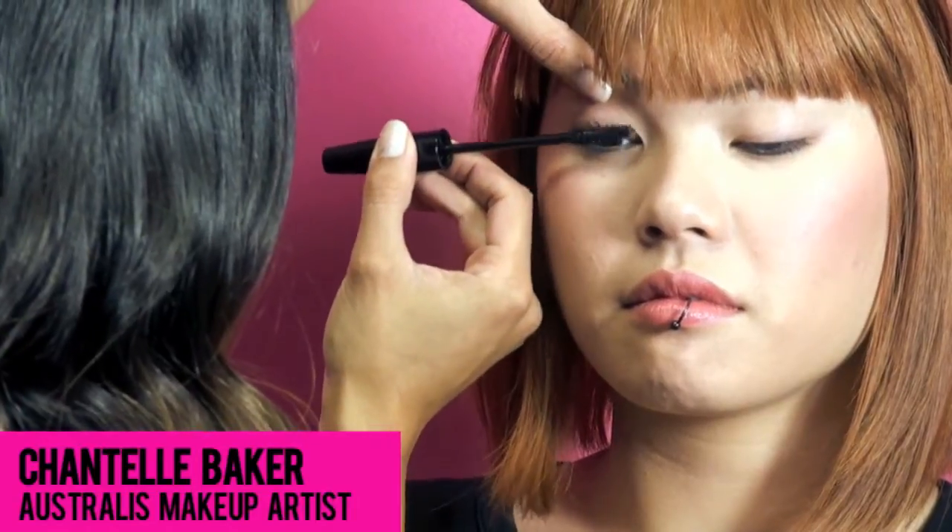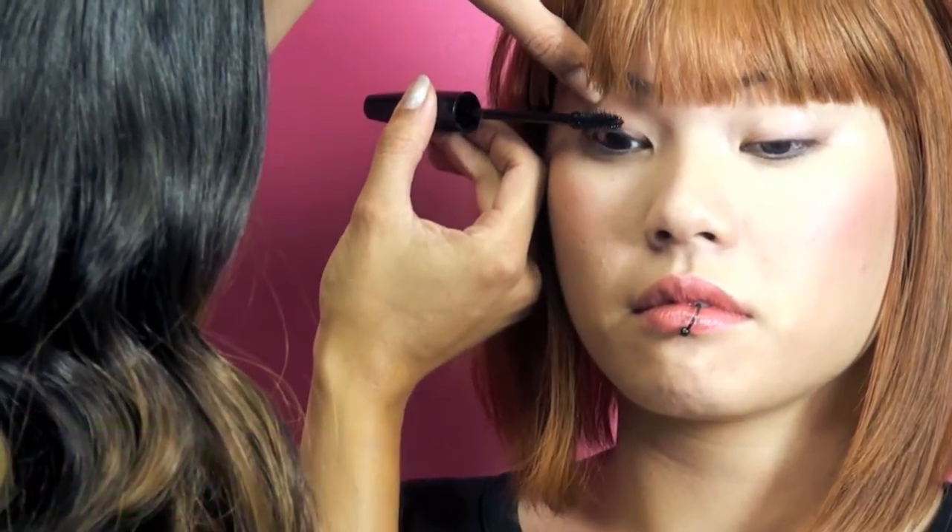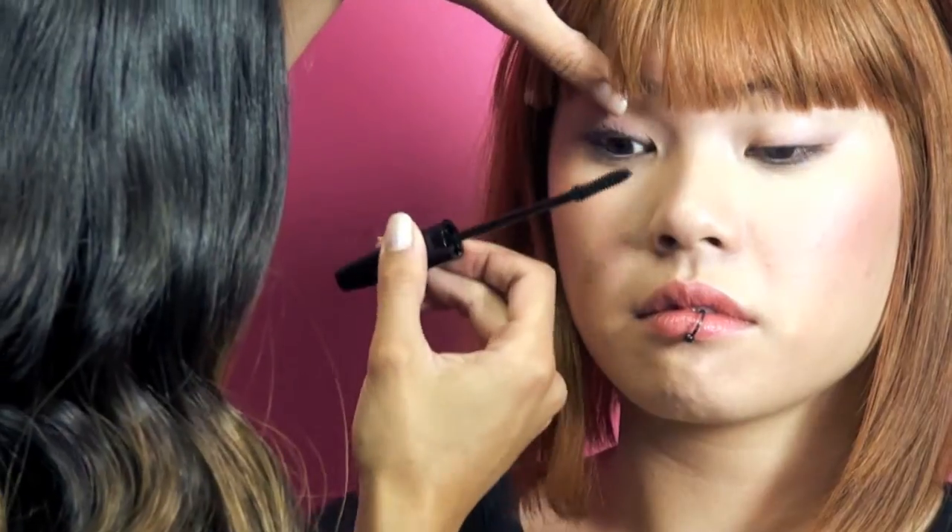Astrolis's Killer Curves is great for curling, lengthening, separating. It comes in black, brown, and blackest black. I'm using the blackest black today.